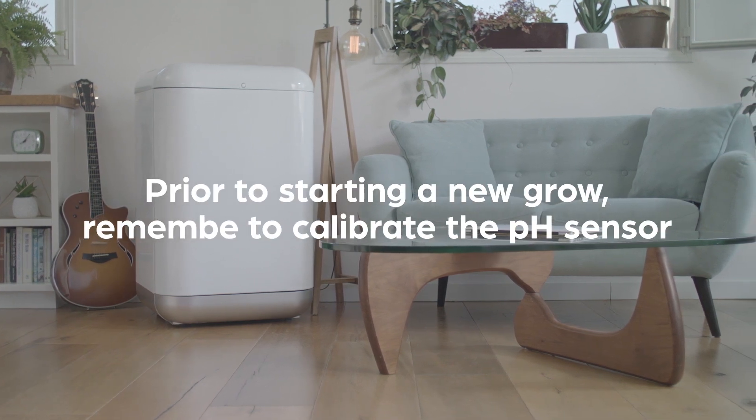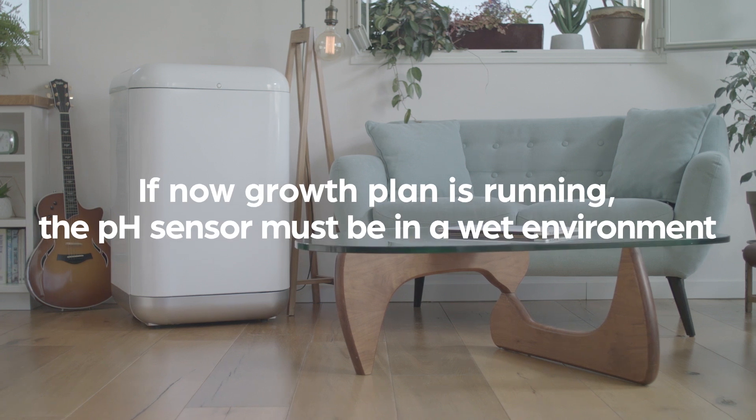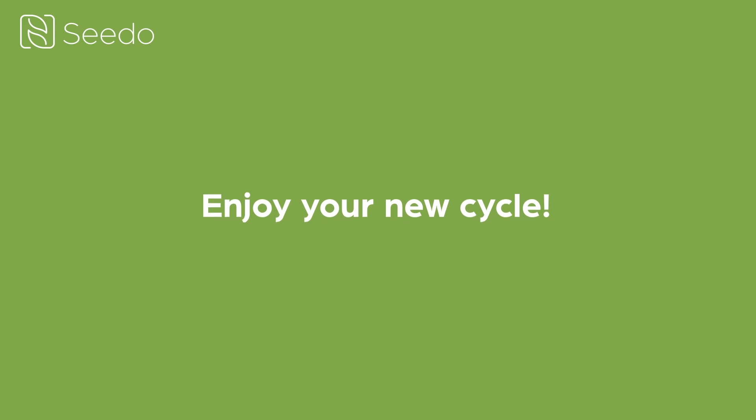Prior to starting a new grow, remember to calibrate the pH sensor. If no growth plan is running, the pH sensor must be in a wet environment. Enjoy your new cycle!